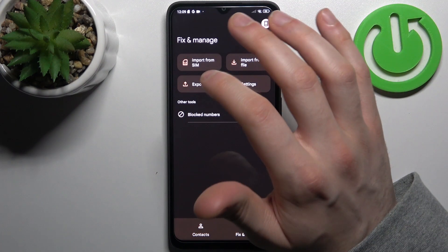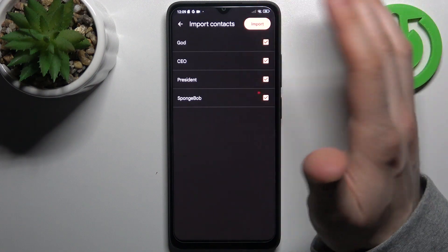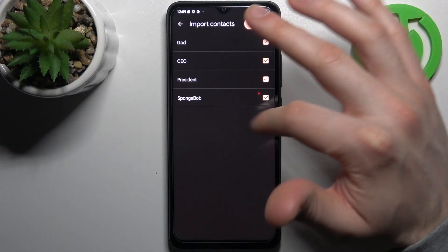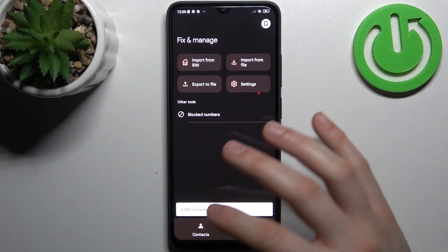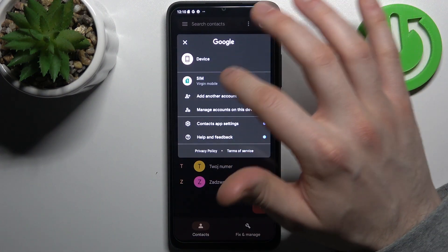Select 'Import from SIM' — here you can select which contacts you want to copy from your SIM card onto your device. Then tap Import. After that you will have these contacts on your device and also on your SIM card.